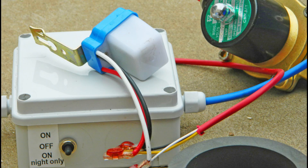A light sensor provides the option of irrigating at night time only. The switch on the control box has three positions: on, off, and on night only. When the switch is in the on position (switch up), the irrigation will start as soon as the water level reaches the low level.